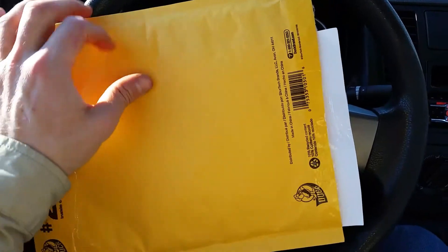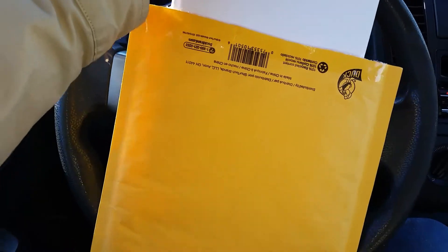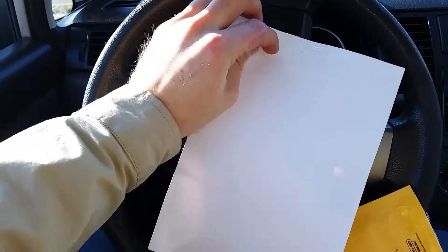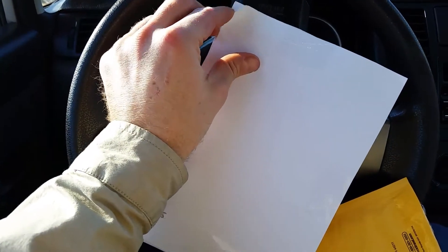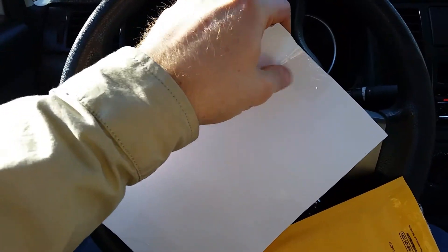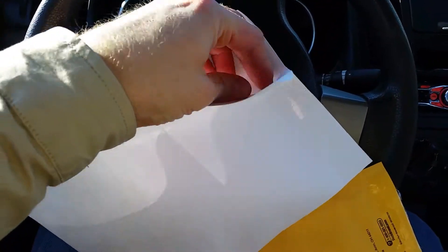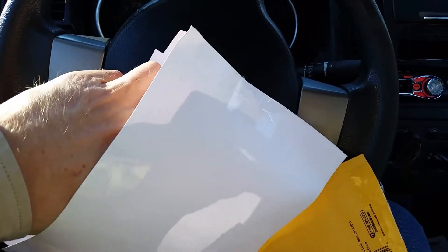Today we have a very exciting unpackaging, and as you can see the package has been scored. Let's take a look and see what's inside the package. Looks like some protective paper around the product here. We're going to see what the product is — so we had a package plus the protective paper.